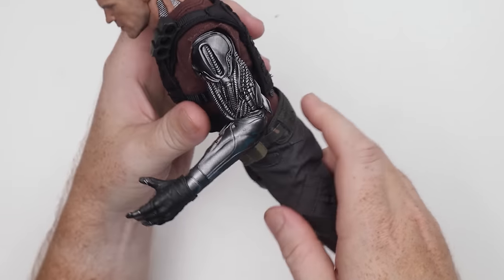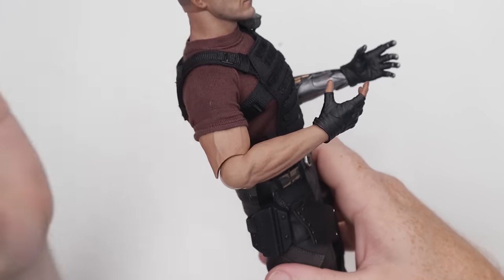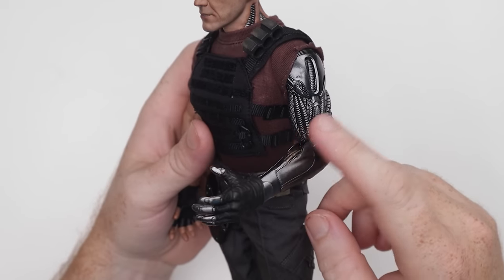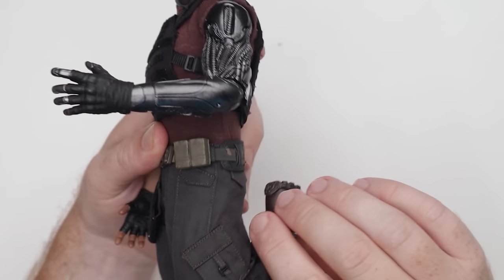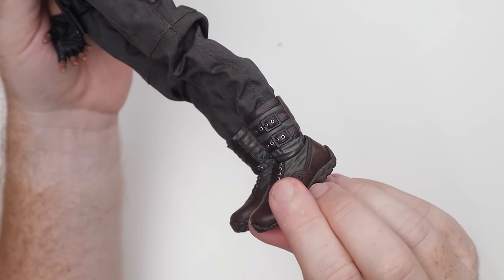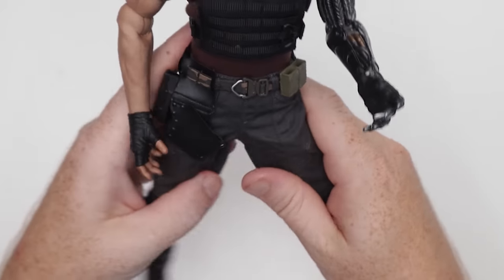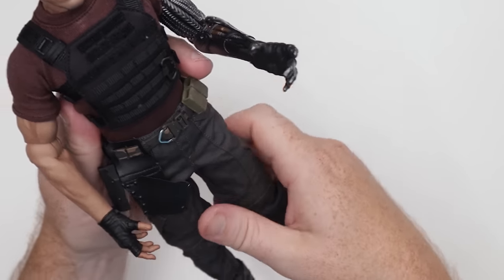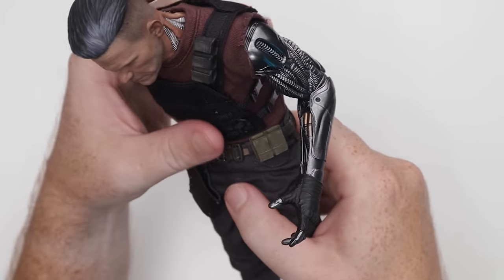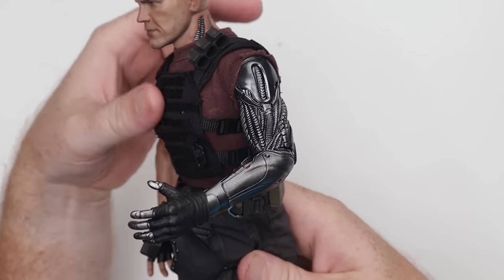We're going to get a single bend on that elbow, which I 100% expected, and a single bend on this elbow, which again I expected. You guys know how much I hate single bend elbows — it just sucks, but I understand in circumstances like this why they did what they did. Leg-wise, double bent — way double, no issues there. Baggy pants, no issues with that whatsoever. And they do have a split boot, so you can pretty much do whatever you want with that. The pants are definitely not limiting articulation and range of motion on the hip section, and he can twist around wherever you want.